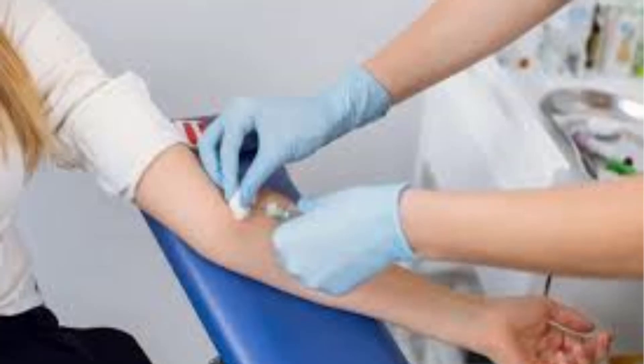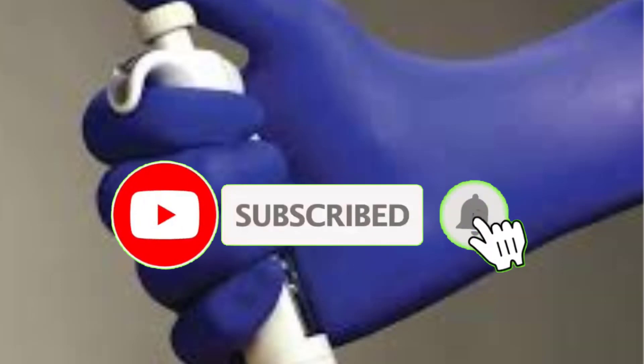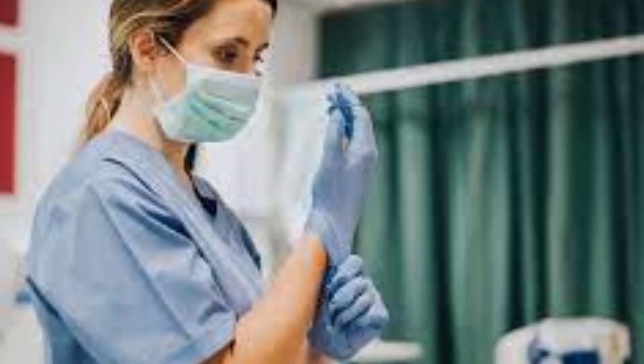That's all from my end. I make helpful videos and upload daily. If you need more information, or want to know about different product quality and get product-related videos every day, then subscribe to my YouTube channel. You can check the product price in the description box. For any questions, please comment. Thanks for watching my video.